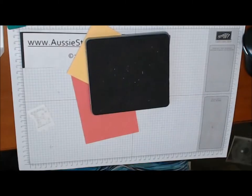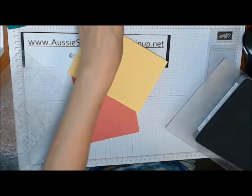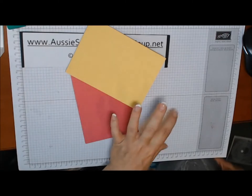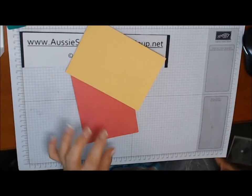When using these dies, you don't need the multi-purpose platform — you can take that away. This becomes your platform, and you make your sandwich with your two acrylic plates, one on the bottom and one on the top, and run it through just like that. This is a great die that I use a lot — you can spell out people's names, or have joy, noel, or mary — it has a lot of uses and I love it.